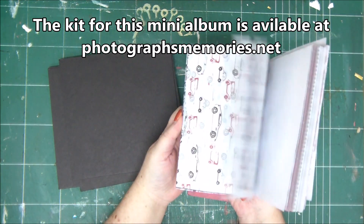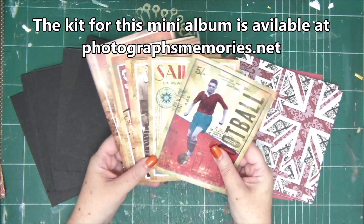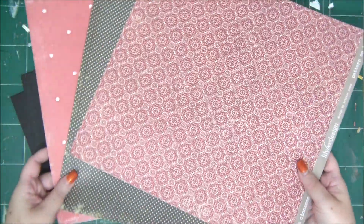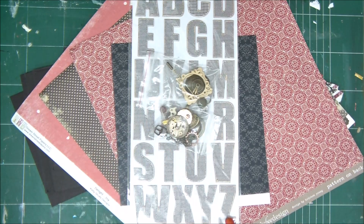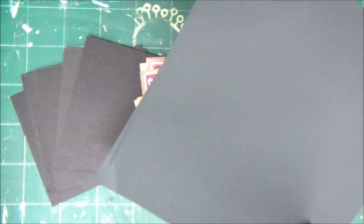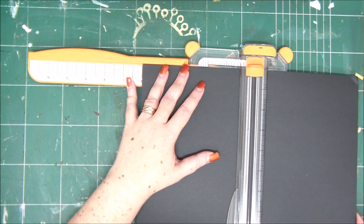Hey crafty friends, today I'm creating a masculine interactive mini album with a scrapbooking kit that includes amazing papers, embellishments, and chipboards. You can get it at photographsandmemoriesscrapbooking.com — just Google it, you'll find it. Purchase the kit and then come here to the video to watch how to create this amazing mini album.